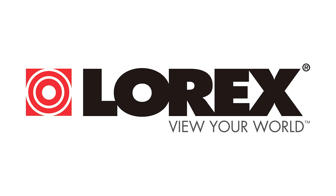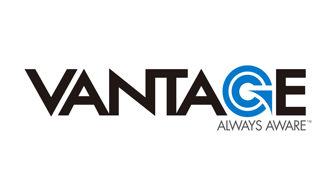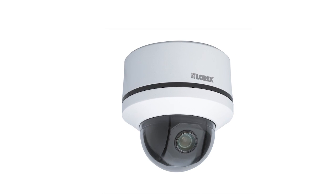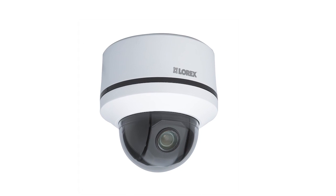Hi, and welcome to another edition of Lorex TV. Today we will take a closer look at the new Lorex High Performance Pan Tilt Zoom Security Camera with a quick tutorial on the technical setup and talk about the great features that it has to offer.